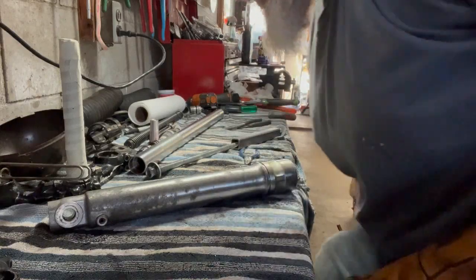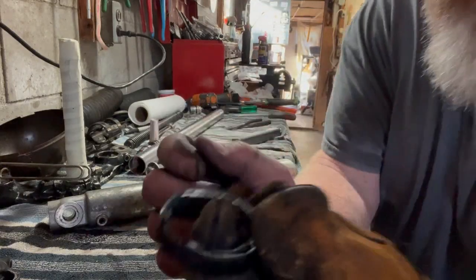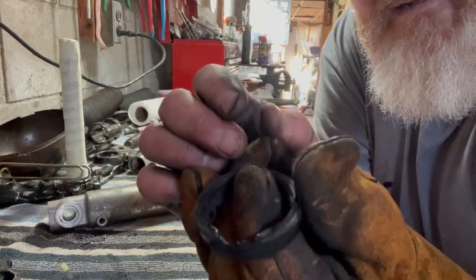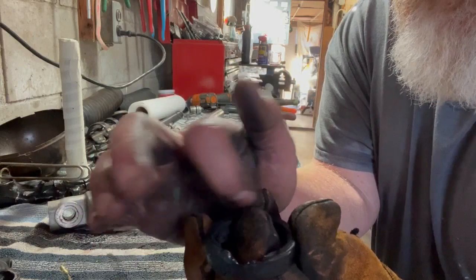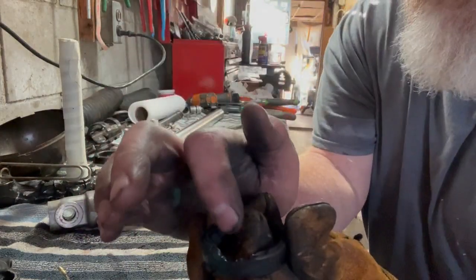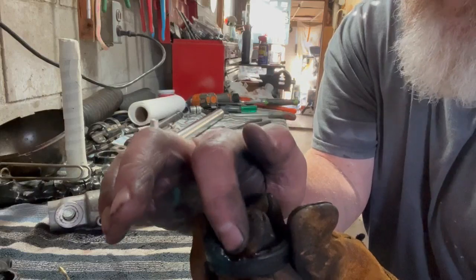I nipped away at the rubber to get to the metal ring of the seal, nipped away at that, and then I put heat on the metal itself to get it to expand a little bit and break free.